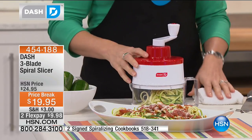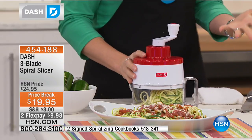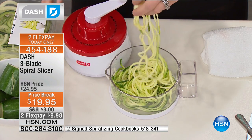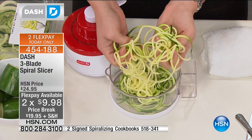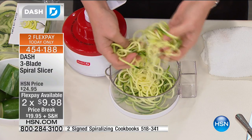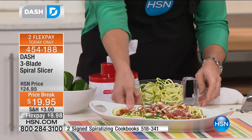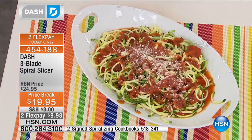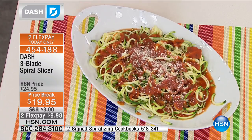Why do we love pasta so much? It's not because pasta itself tastes so good. If you eat just a pasta noodle, it doesn't taste like anything. What tastes so good is the sauces that we put on top. And guess what — sauces don't have carbs. So if you take a zucchini, or a sweet potato, or a cucumber, and you turn it into a zoodle, then you add the exact same red sauce with your same toppings — a little parmesan, a little fresh ground pepper — you won't even notice a difference, and you have cut your carb content almost to zero.